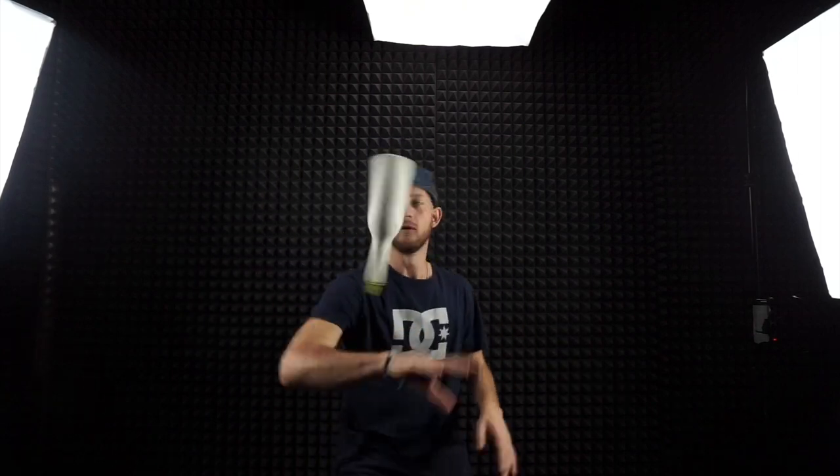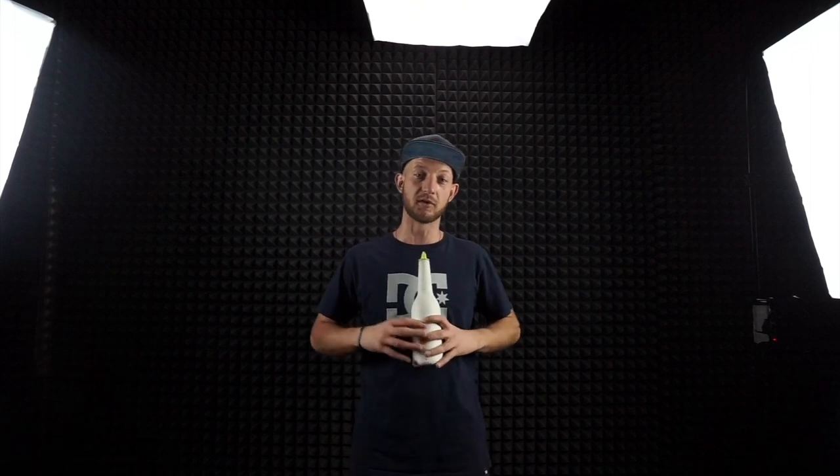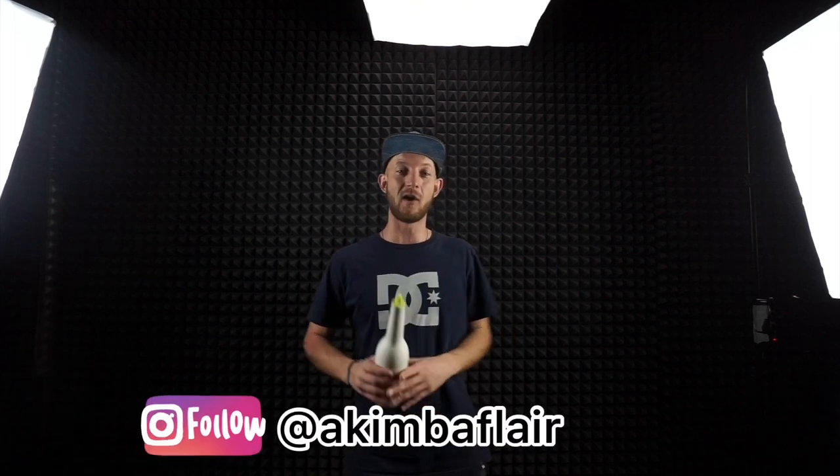Now you know how to do this move. If you would like to see more tutorial videos from me, join my Instagram account and watch all the videos there. See you in the next video!